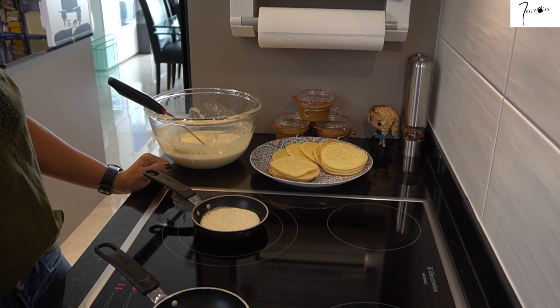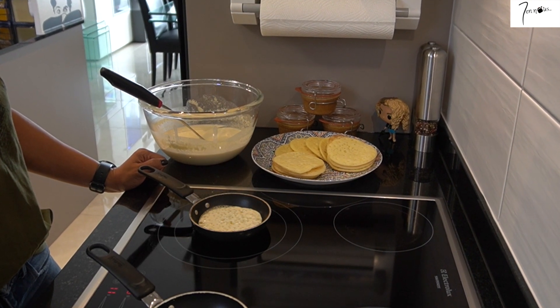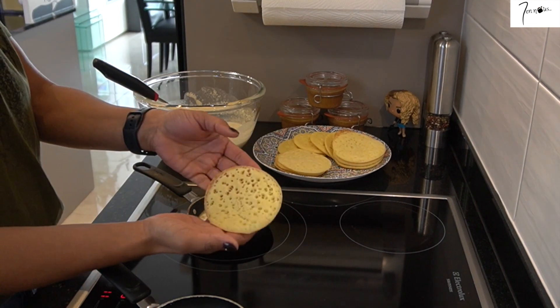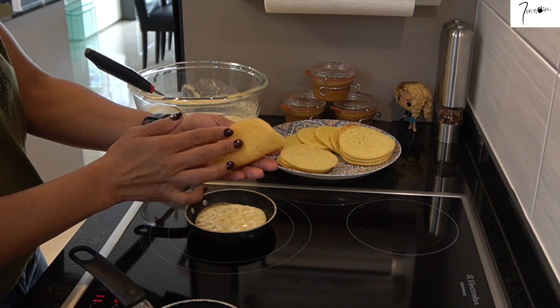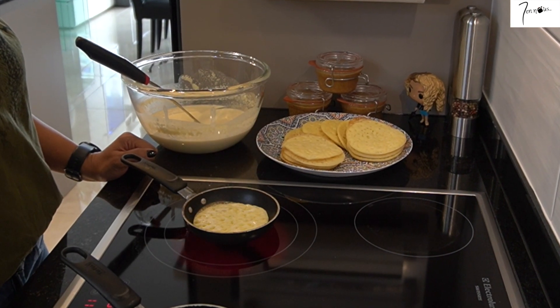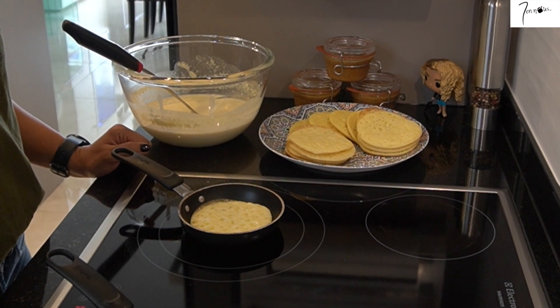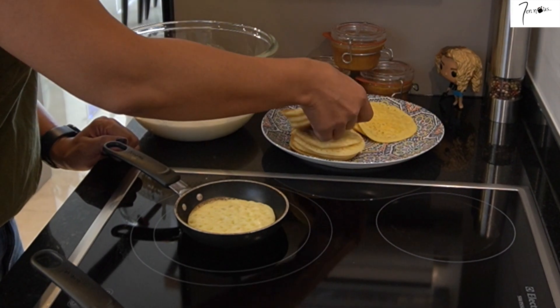On entend souvent parler de la première crêpe ratée. Simplement, je vous conseille pour éviter ça de bien vous assurer que votre poêle est assez chaude avant de commencer la cuisson. Ensuite, avant de verser la pâte, je vous conseille d'utiliser la louche pour bien mélanger toute votre pâte. De cette manière, vous aurez la même texture pour toutes vos crêpes.